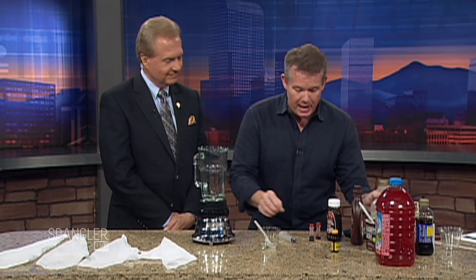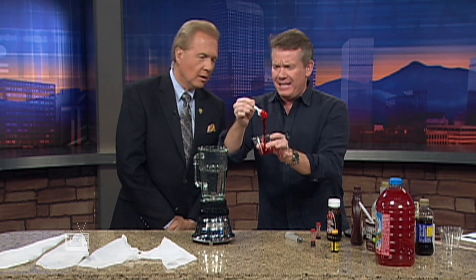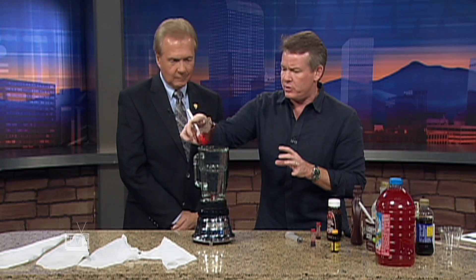I want to show you some recipes that are different than just the traditional one. The traditional recipe was corn syrup — you'd use Karo syrup and a little bit of food coloring. So you put it in here like this, and you think this is going to be great fake blood — but it's horrible. It doesn't look good at all, it's kind of cherry red. So we're not going to use that, but we are going to put it in the blender for later on.